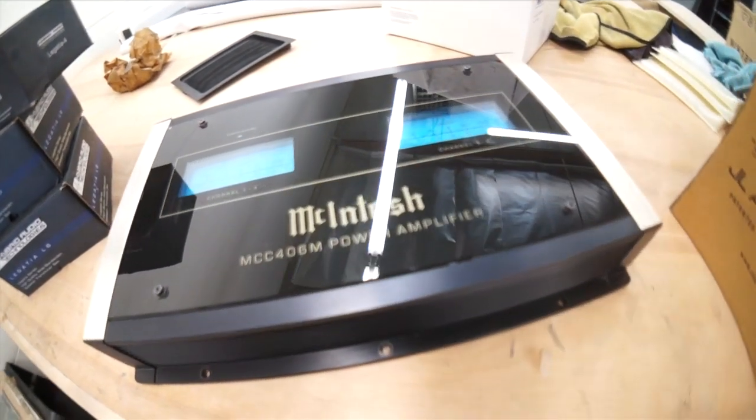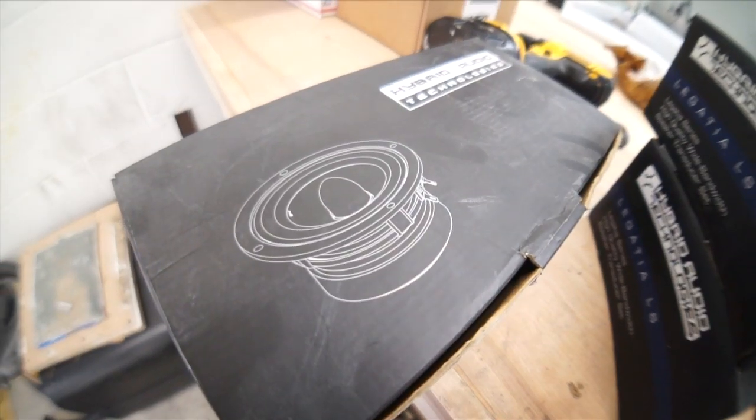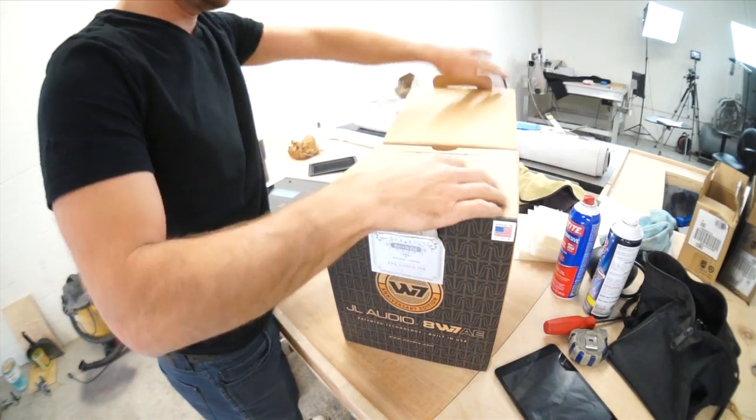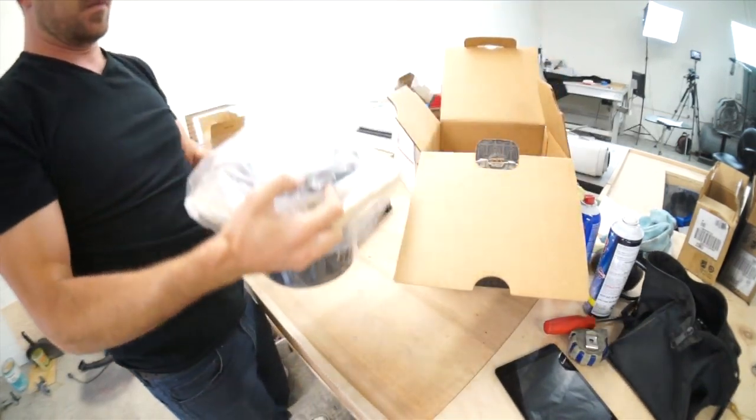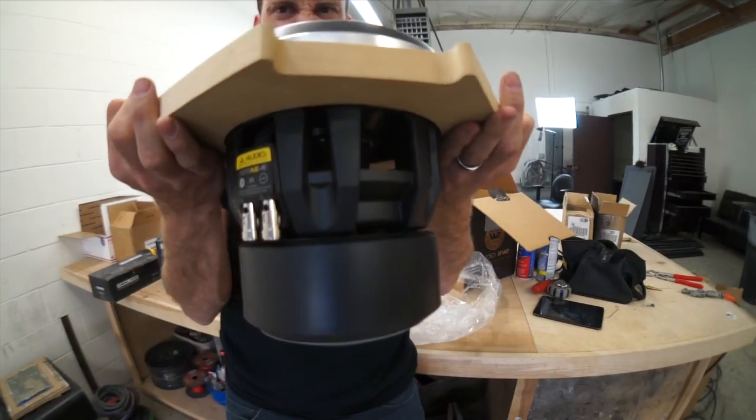I've got a big fat McIntosh 6-channel amp, some Hybrid Audio Legatia L7s and L4s for tweeters — that's right, L4s for tweeters! And I got this JL Audio 8-inch W7 signature Lucio Peroni series, autographed by Lucio Peroni himself. This is a special gift to me from JL Audio.